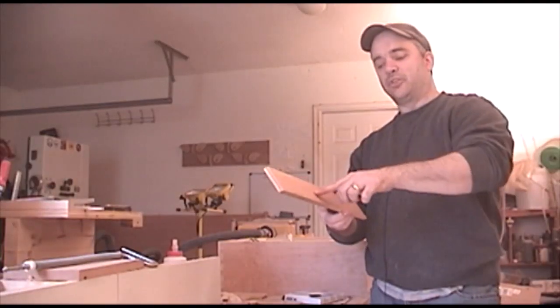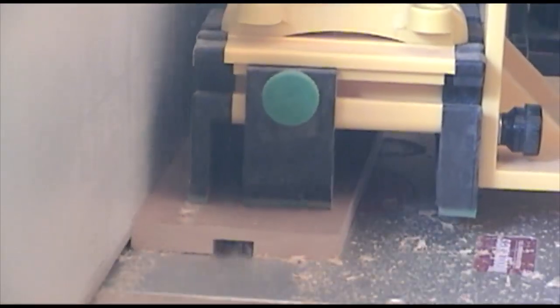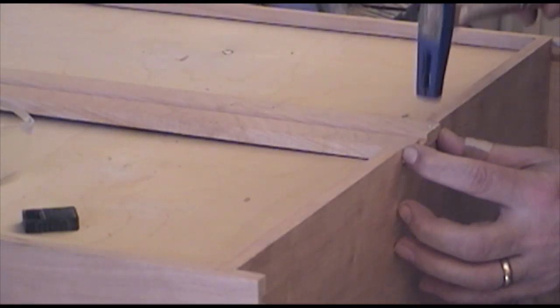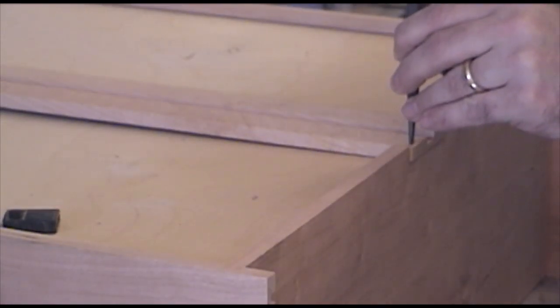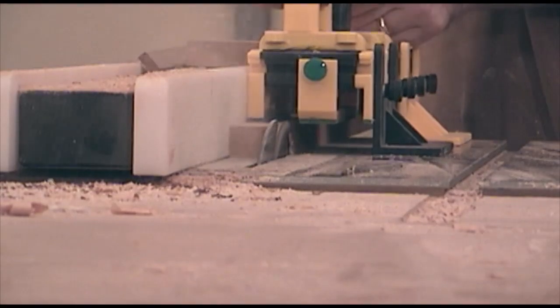Now I need to make a half-inch groove in the bottom of all my drawer guides so that they're able to slide onto a mating half-inch rail in the case of the TV stand. I'm also going to rip a couple of ledgers that'll be used to support the drawer runners — these will just get glued in place.